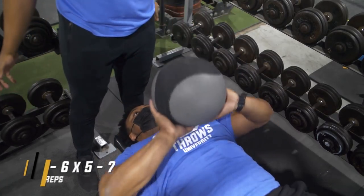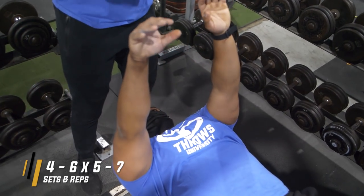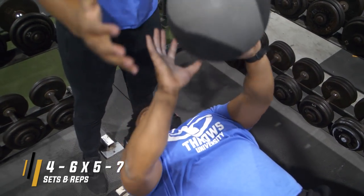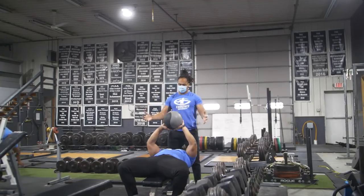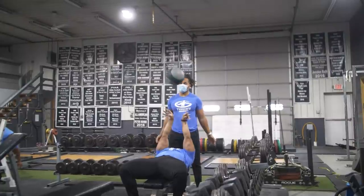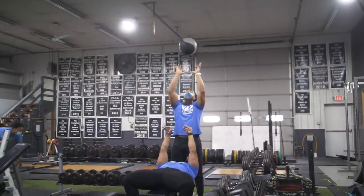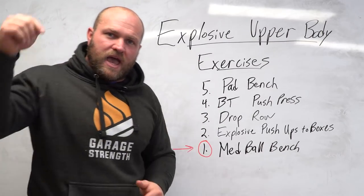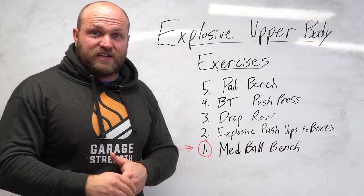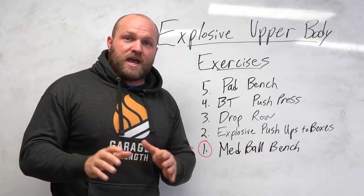I recommend doing the med ball bench at least twice a week when you're getting into your explosive work. If you do this twice a week during your explosive phases, it's going to carry over really well to the athletic realm — help you become more explosive, throw that nasty stiff arm, and become an all-around better athlete. If you want help with your programming and training, head over to garagestrength.com to pick up one of our specialty design programs or a custom program to help you become a freak athlete.